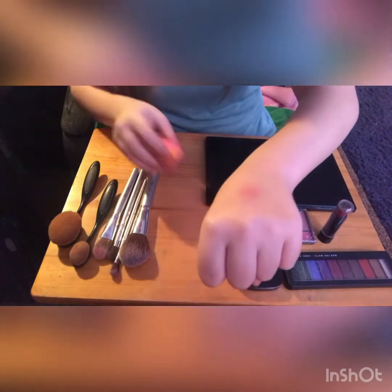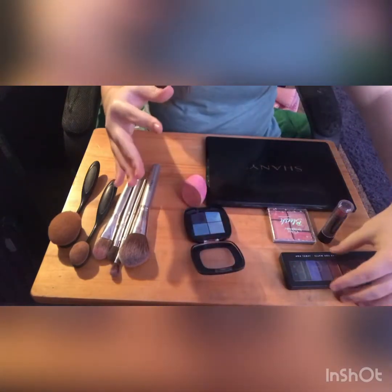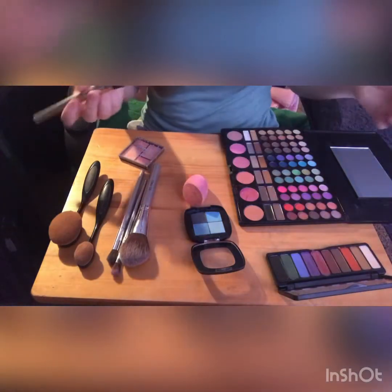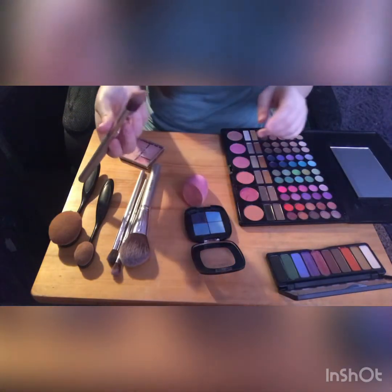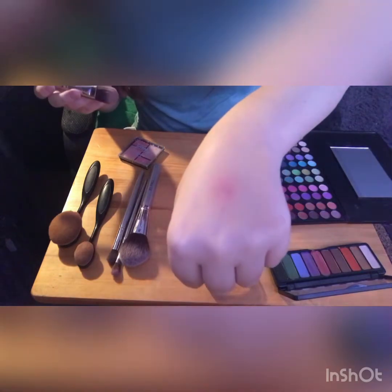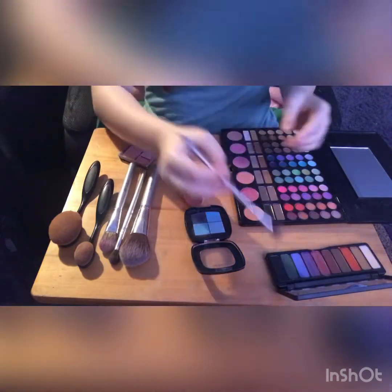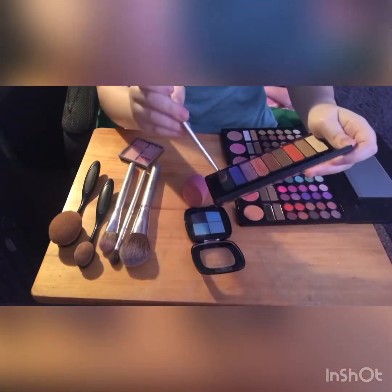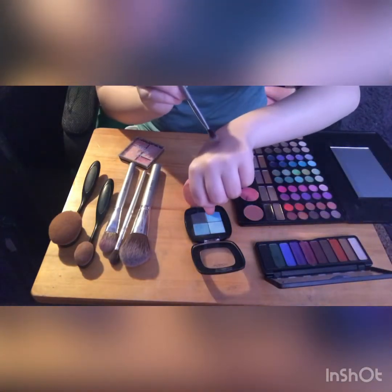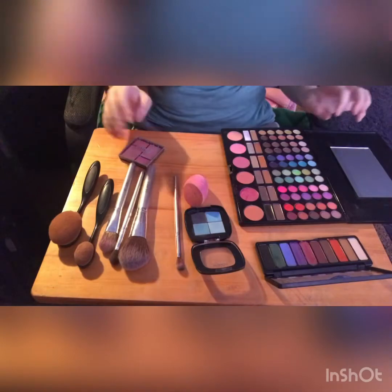Now I'm going to start off with a little bit of blue and work my way out, starting with this bigger brush. I'm going to get a very small amount on the very end of the brush and put a small dab right in the center. Then I'm going to grab a smaller brush and get a little bit of this green from my ELF palette — it's very pigmented — and put that right on top.